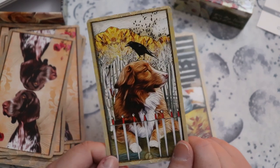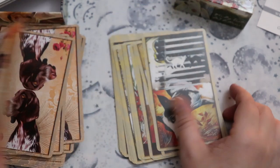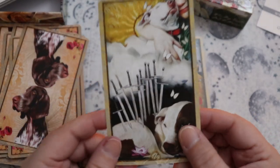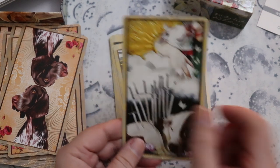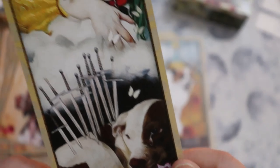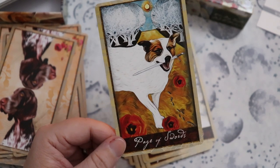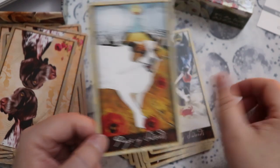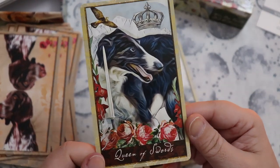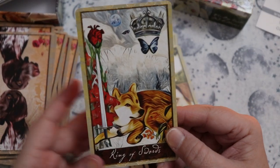The Seven of Swords is very Rider-Waite-Smith, but the personalities of the dogs really come through, which I really like. I've seen other dog tarots that feel too cartoony — this one really scratches that itch. The Eight is great. The Nine of Swords — I love that the dog is having a nightmare about cats, that's fantastic. The Ten is so hard to look at — we have the puppy and the mom, and there's a tear. Really, really sad. Page of Swords, Knight of Swords, Queen of Swords — possibly a Weimaraner — and the King of Swords, pretty great.